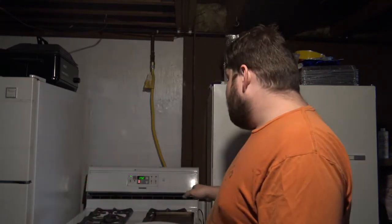The first thing you're going to do is pre-heat your oven to 350 degrees. That's the first thing you do, and wait for it to fully pre-heat.